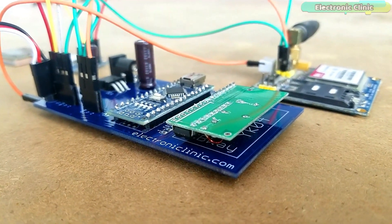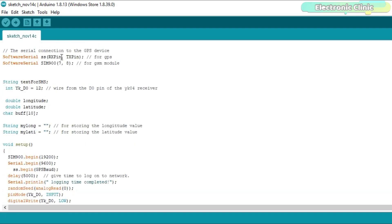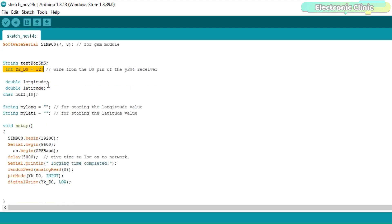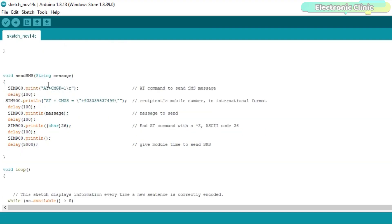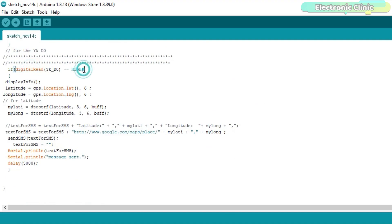Our female safety device is ready. Now let's look at the Arduino programming. Before you start, make sure you download all the necessary libraries from our website electronicclinic.com. This is the same program I used in the car accident location tracking project but with a few changes. I defined a pin for the D0 pin of the YK04 receiver module connected to Arduino's digital pin 12, and added a condition which checks if the D0 pin is high — the D0 pin only goes high when button A on the transmitter is pressed. The other important change is the code which generates the Google Maps URL link consisting of latitude and longitude information.